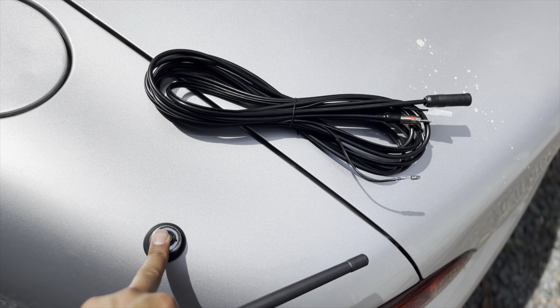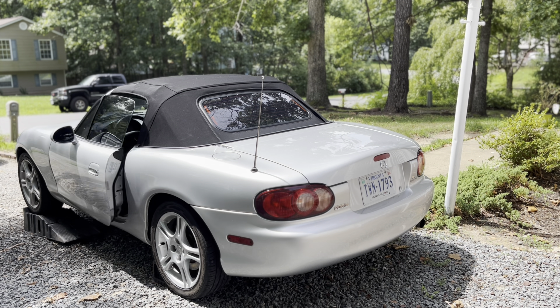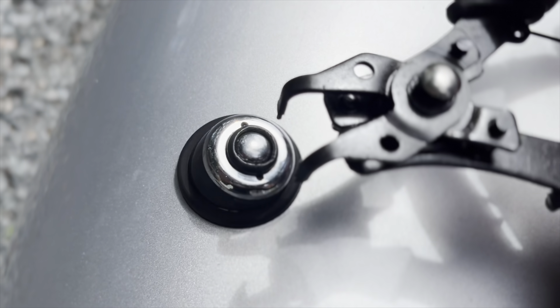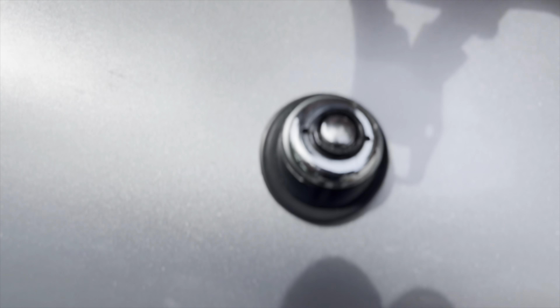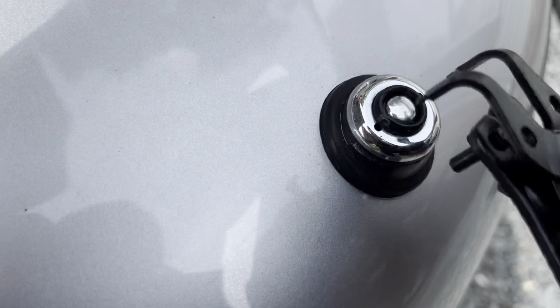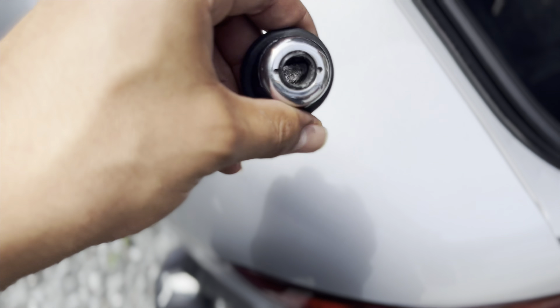So let's show you guys how ugly this thing is and we're going to compare it. Turns out this little thing is secured by kind of twisting it, so I have just little circle clips that'll fit right in. Luckily you literally just turn it, twist it, free it up.